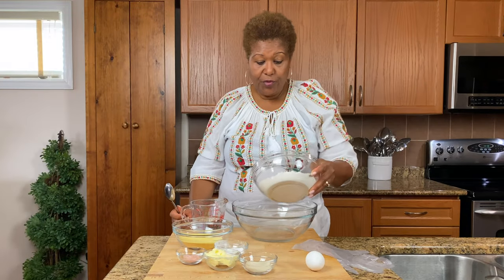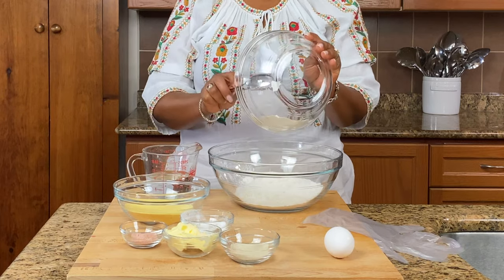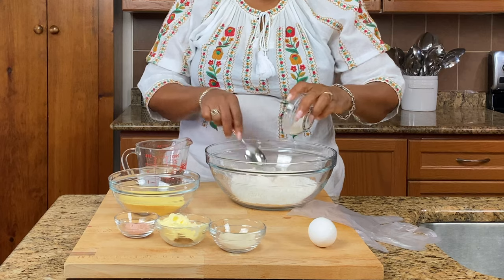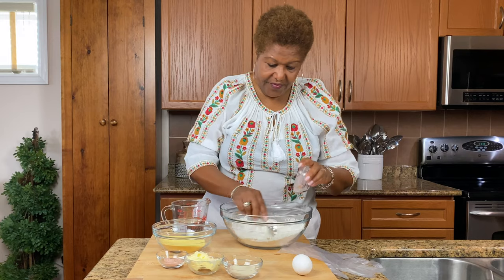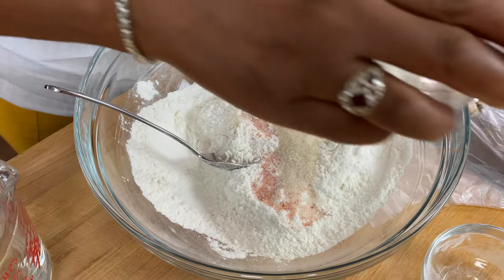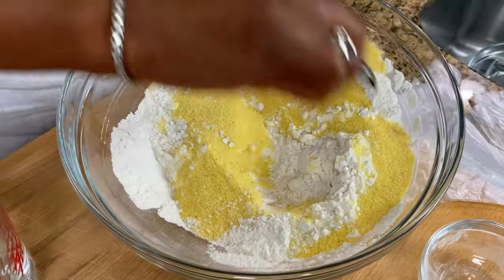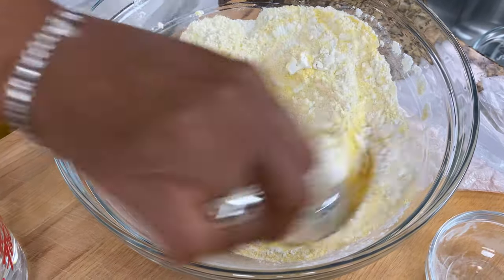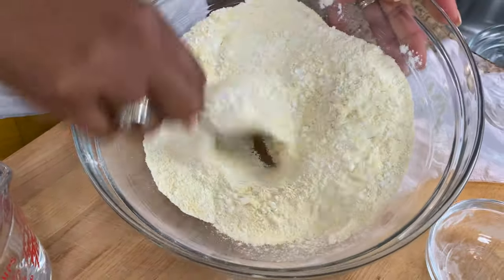So first thing I'm going to do is get all these things in a big bowl. That's my flour. Then I'm going to put the baking powder and mix it. You're going to add salt, sugar, and cornmeal. You just want to mix that up so you get that baking powder evenly distributed.